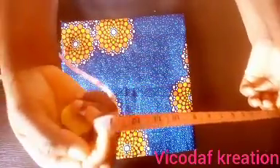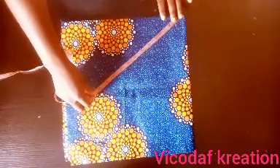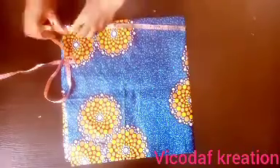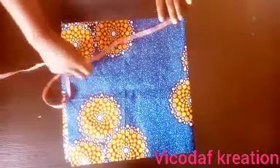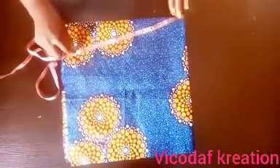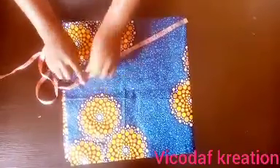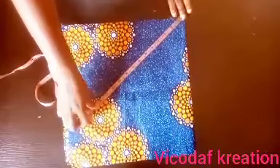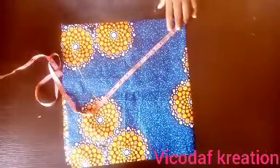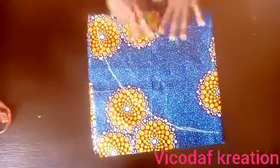I will mark 13 inches from the apex of the fabric. I will mark the 13 inches all the way around. After marking the 13 inches round, this is what we have.